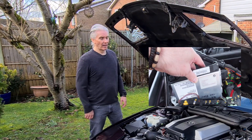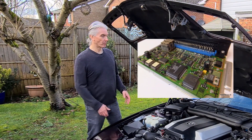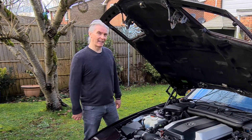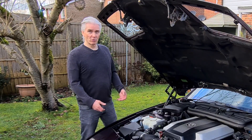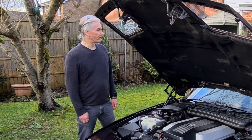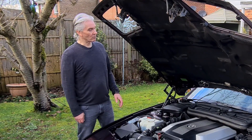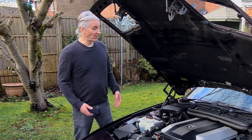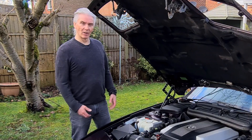Some modules you can just replace without worrying about coding, but a lot of the modules on the E31, E32, and E38 are coded to the car. So it isn't just a case of going to the scrapper, getting a new one, and sticking it in hoping it works — it probably won't, because it needs coding. The modules are in places that aren't impossible to get to on the E31 — in the footwell, underneath the glove compartment, hidden in the trunk — but they're difficult. At least the DME and EGS are reasonably easy to get to, but replacing modules is just such a long-winded thing.